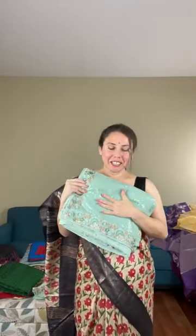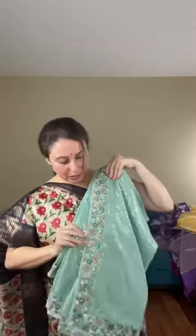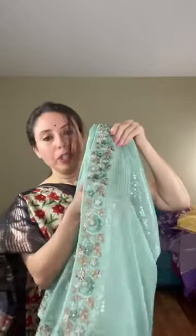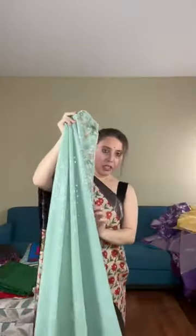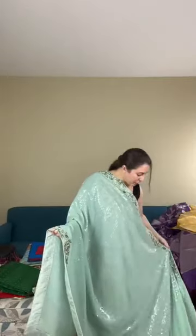Now moving to a designer saree — this is a party-wear georgette saree with all-over sequin woven onto the body. Sequin sarees are very fashionable right now. The border is a thread border with stone work. The base material is georgette in a light mint or sea green color. It's very beautiful and elegant.